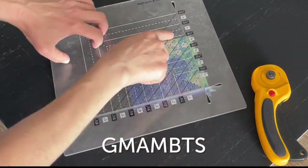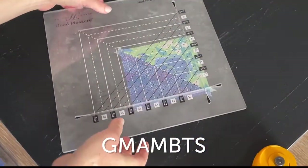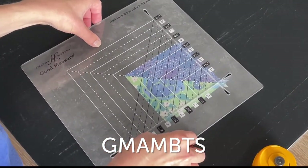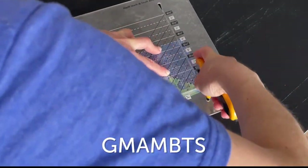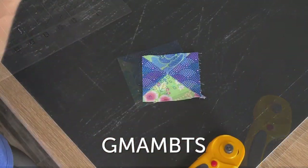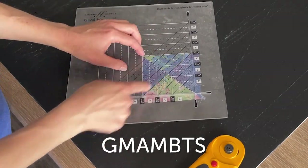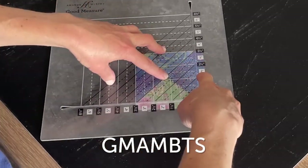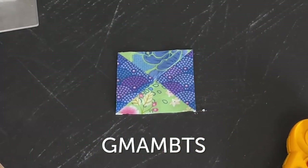Next up is my block trimmer. It features slots to trim the edges of your blocks, but the real beauty of this ruler is that the trimmed corner won't shift as you cut, making it much more accurate. This is great for half square triangles, but it also has diagonal lines running in the opposite direction for trimming quarter square triangles. Both cutting rulers, of course, feature the non-skid backing and two colors of markings.